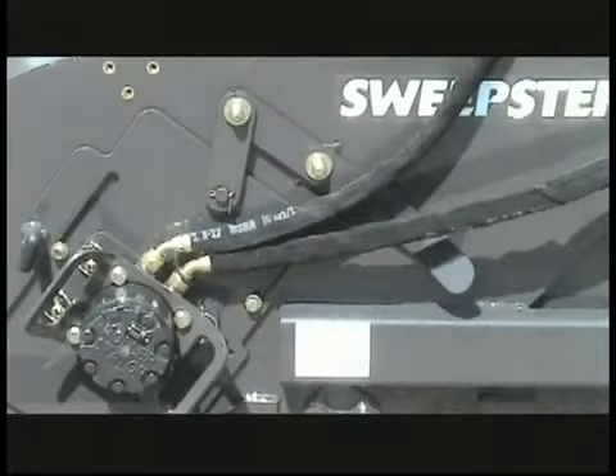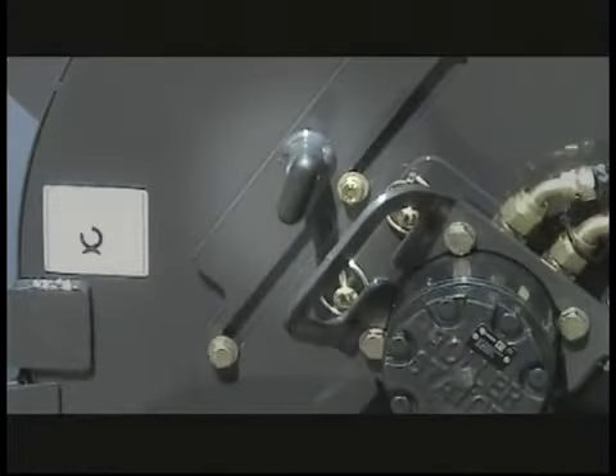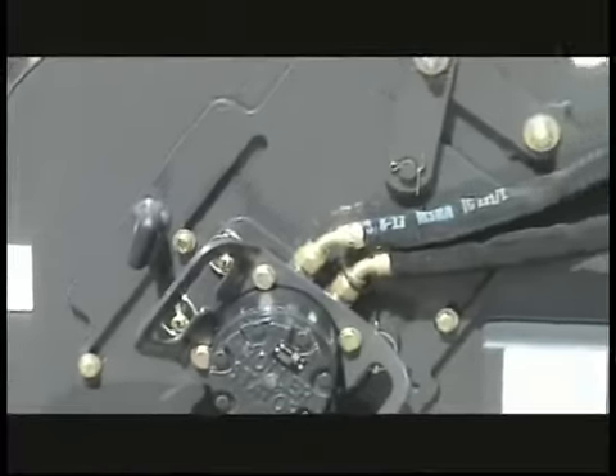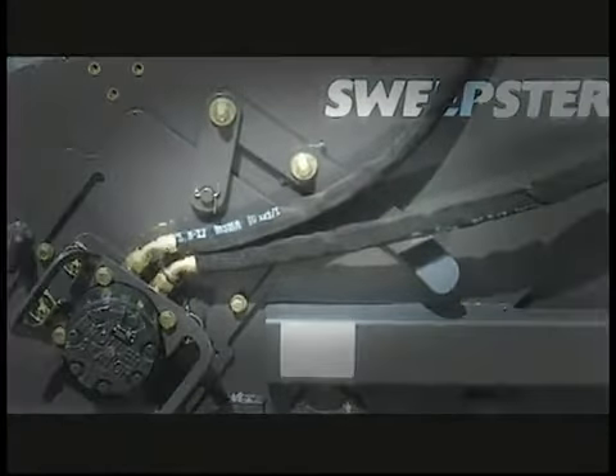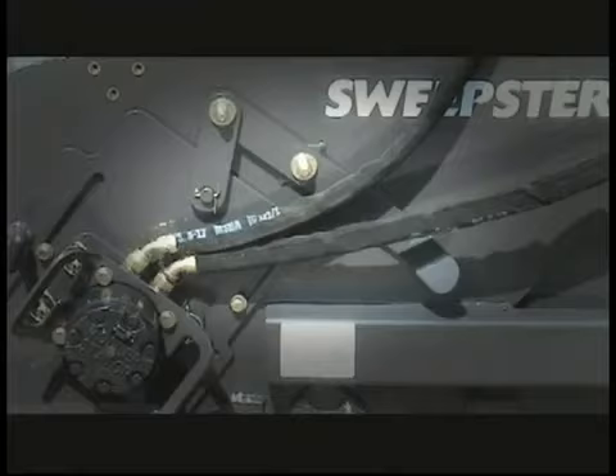Brush change is easily accomplished by using a unique two-lever system, one lever on each side of the sweeper. Simply loosen the turn screw to loosen the adjustment system and utilize the easy handle to move the brush into the correct position to give you the correct sweeping pattern. There is an adjusting lever on each side of the sweeper.